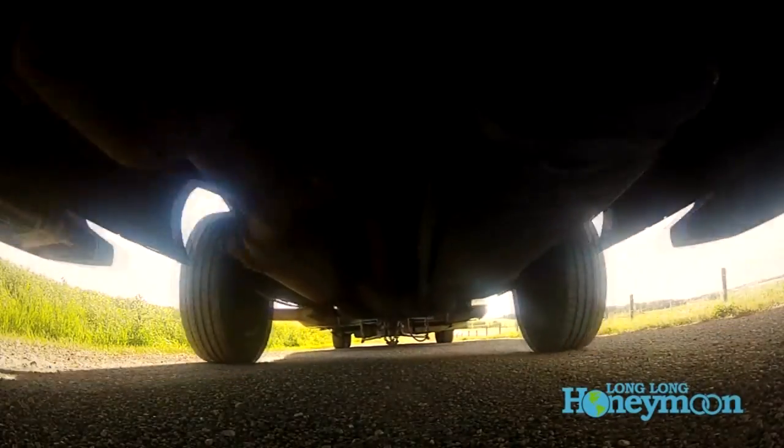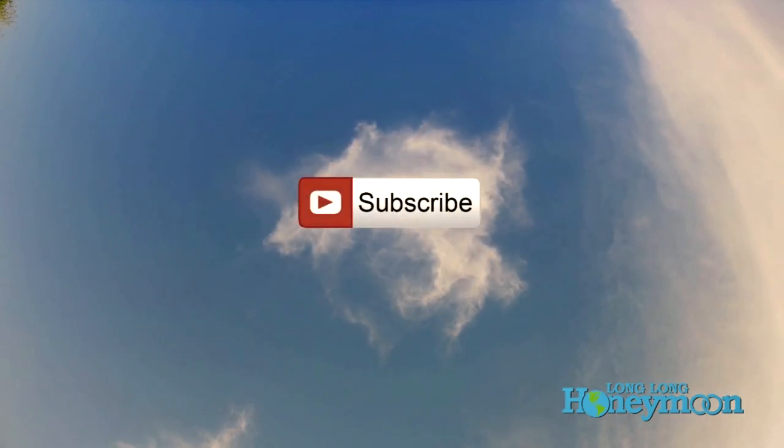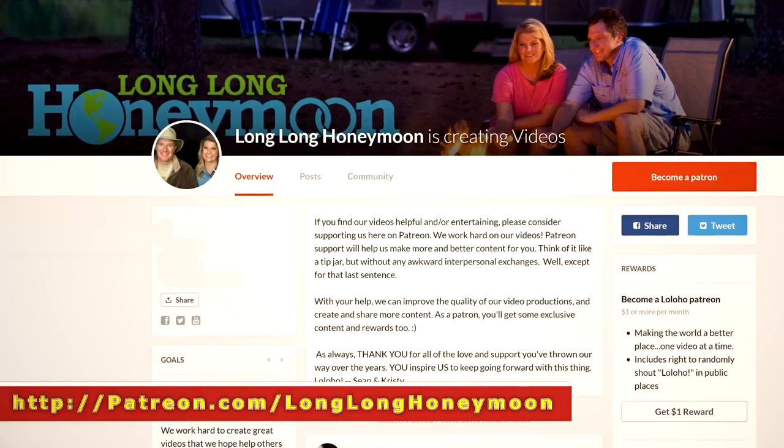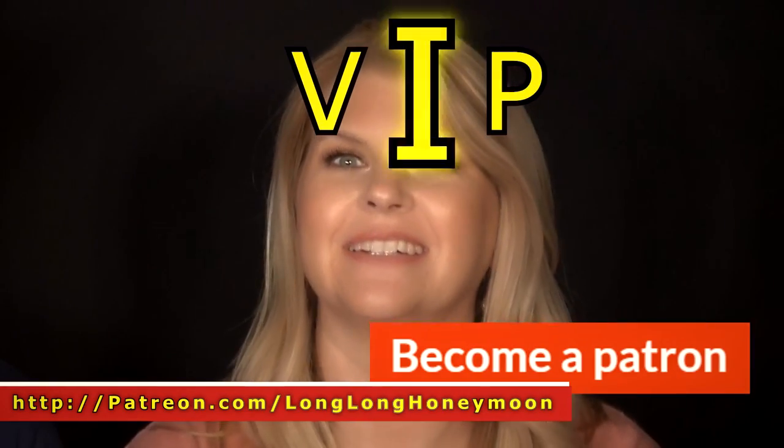If you liked the video give it a thumbs up, if you disliked it give it a thumbs down. Feel free to leave a comment, and don't forget to subscribe. By popular demand, Long Long Honeymoon is now on Patreon — if you want to be a Lo Lo Ho VIP, check it out.